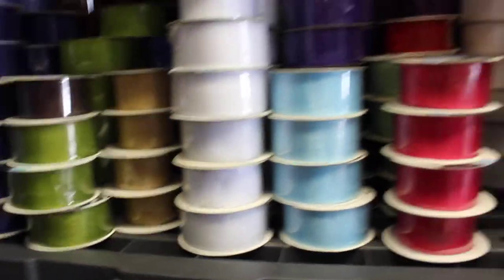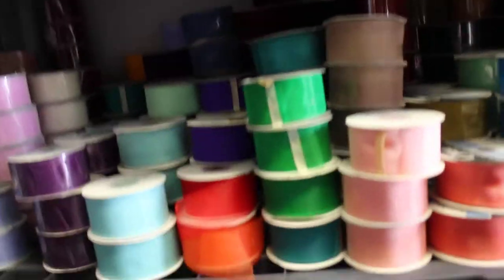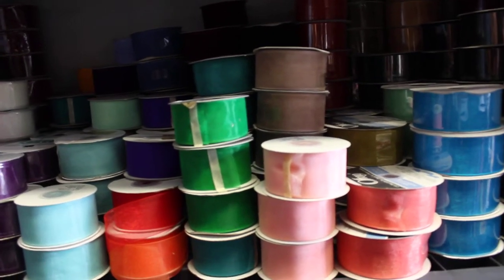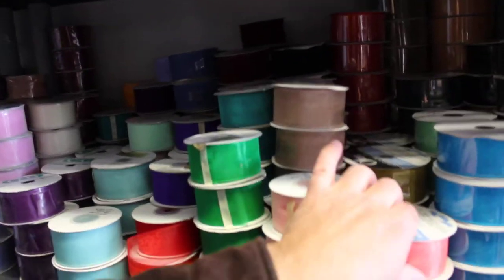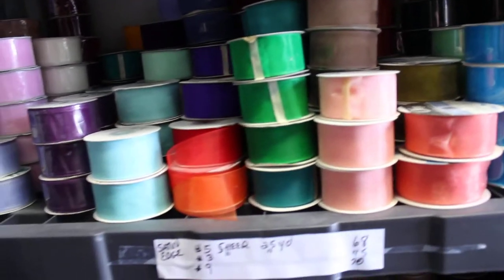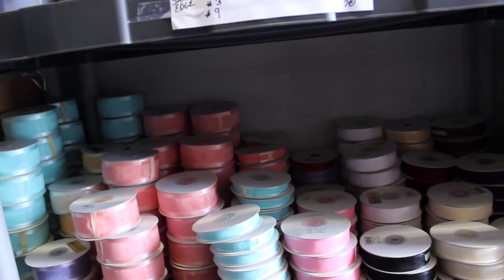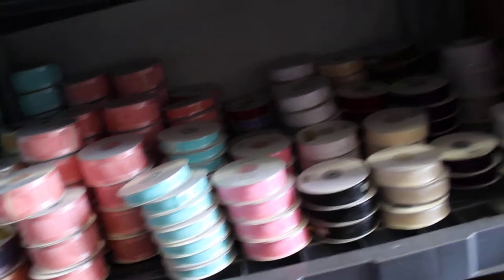This is Offrey too. Here we have number 9 — 234, number 9 sheer, 25-yards. I see C&G over here. Offrey again over here. And down here, we have a lot more shears: number 5s, number 3s, number 9s, all 25-yards.